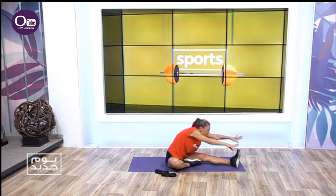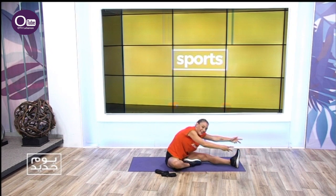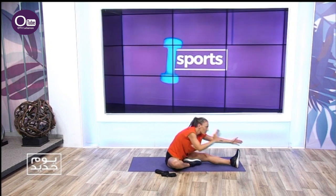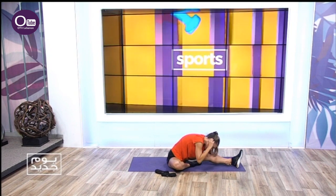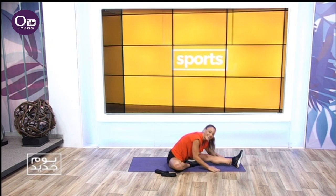Long arm stretch — ten times. Remove any tension in your muscles. Let's go — four, three, two, and stay down. Five, six, seven, eight, nine. Amazing.